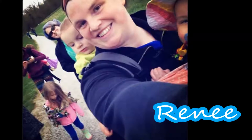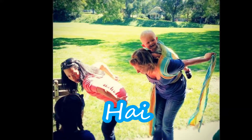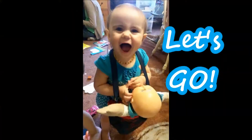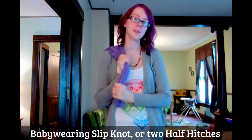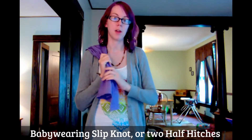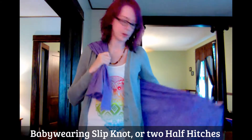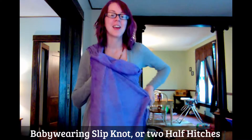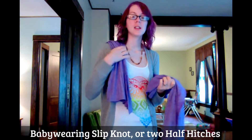Hip rebozo with a slipknot — in the babywearing world it is called a slipknot, but it is actually two half hitches. Not that it's important, but I just don't want you to get confused why I'm not actually tying a slipknot. So you start over your shoulder.